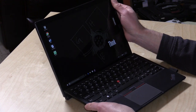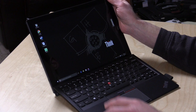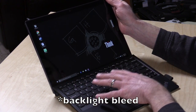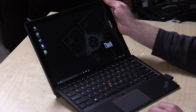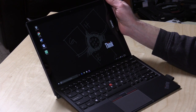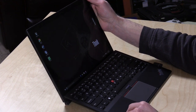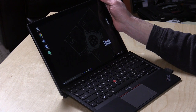The keyboard docks in like so. This is a 12-inch IPS display. You do get a little bit of image bleeding on the side, but it's nice and bright, pretty much in line with other displays I've seen from Lenovo. This is an FHD+, 2160 by 1440 — so not quite Quad HD, but better than a standard HD display, and not quite as high-resolution as the 4K display we saw on a similar computer from Dell.